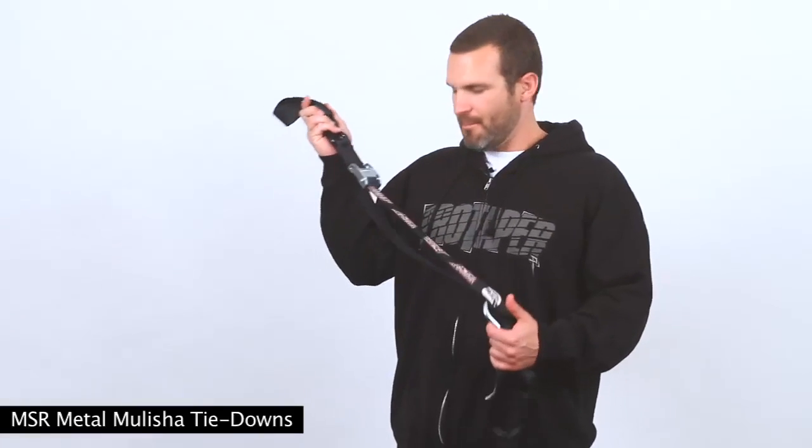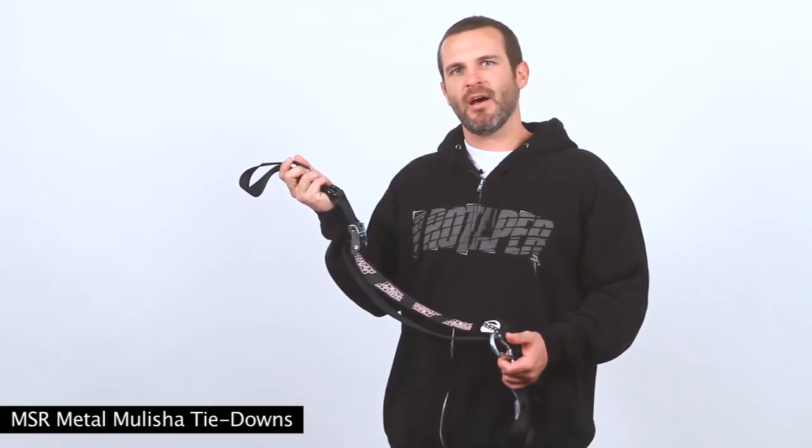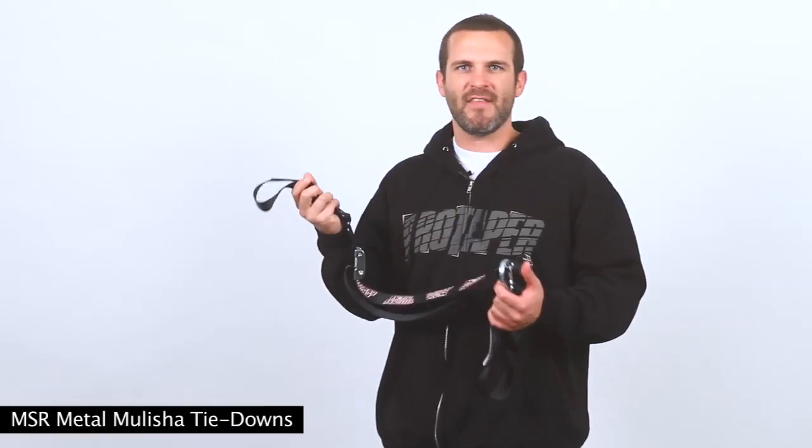What's up everybody, I'm Kevin from MSRHP and today we're going to be talking about the Metal Militia Tie Down. This is a joint effort with the Metal Militia and just one of the many things coming down the line with the joint effort between MSR and the Metal Militia.